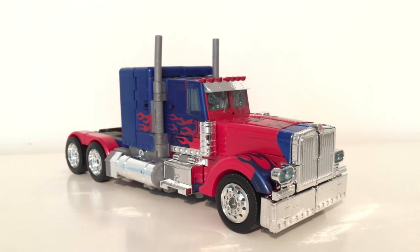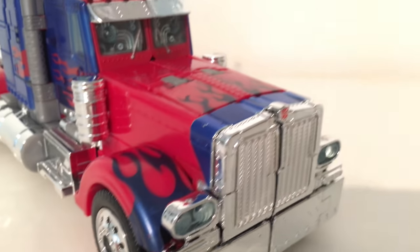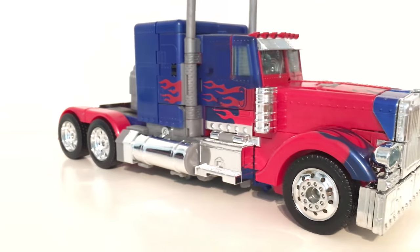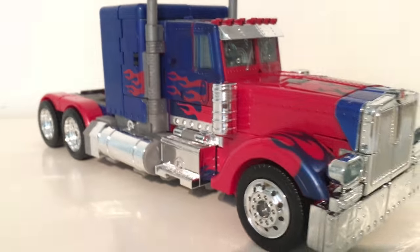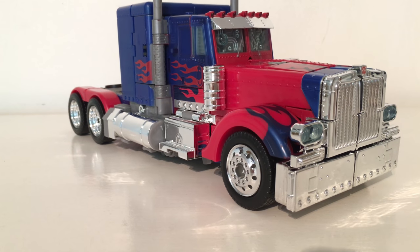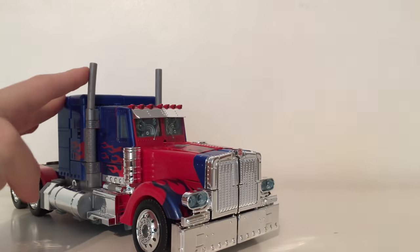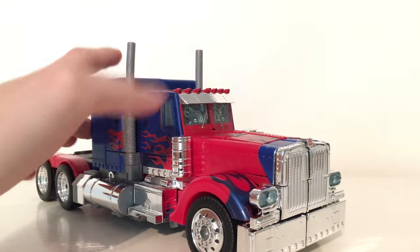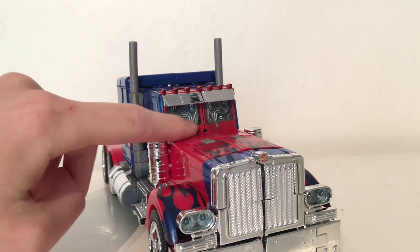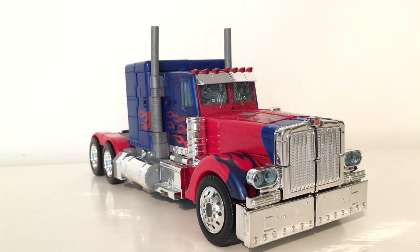Upon transforming it, some bits don't tab in as well as on the original version — getting everything to line up properly is harder than on my Night Watch version. I'm not sure whether that's mold degradation or lower plastic quality. The tires also feel stiffer than the original, so it doesn't roll as smoothly. It still has the light-up feature: push the button on top and the front windows light up with a honking noise. It's still a very nice truck and definitely does homage the original 2007 Leader Class Optimus Prime.